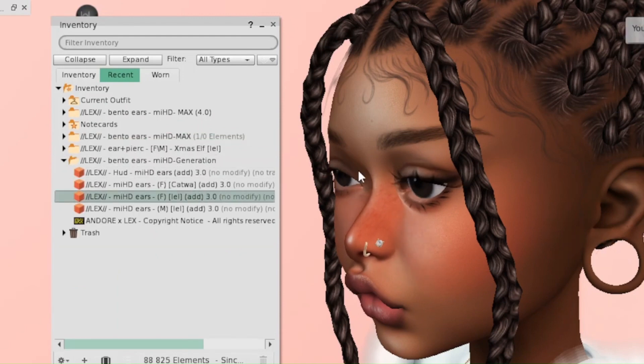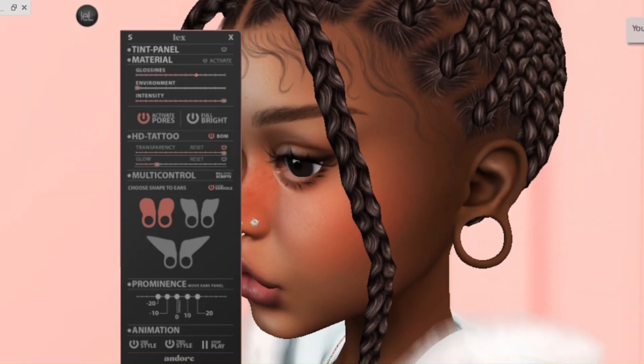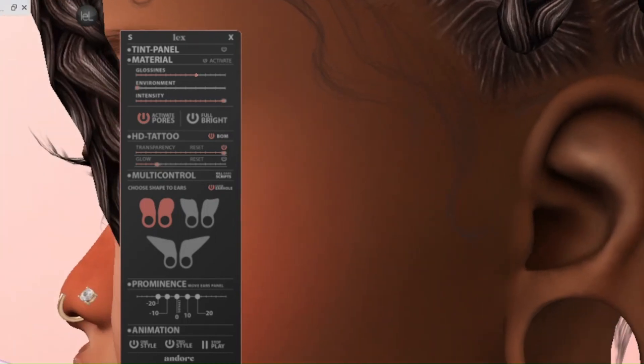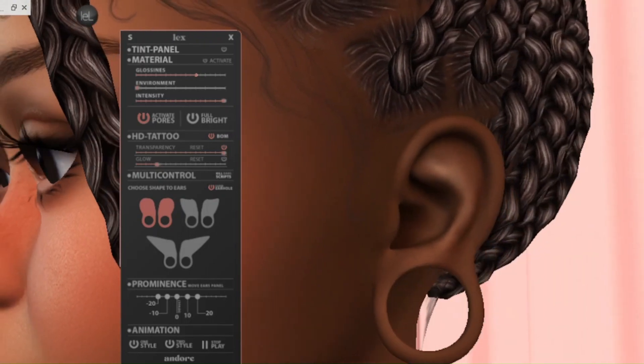These are the Max ears — they have classic, pixie, and elf, and the HUD works the same: you've got the tint, materials, pores you can activate or deactivate, brightness, tattoo, multi-control HUD, and the prominence feature with animation. It's the same as shown before. When purchasing earrings, you now need to make sure you're buying ones that fit the Max edition, or the classic/small G, or elf G — otherwise things won't match and it will look weird.